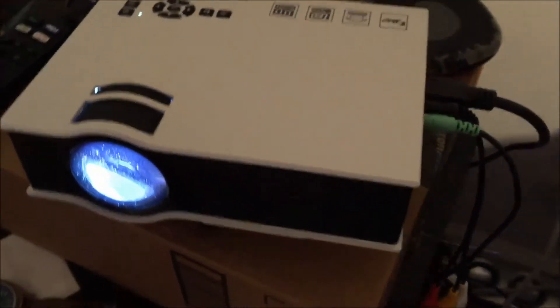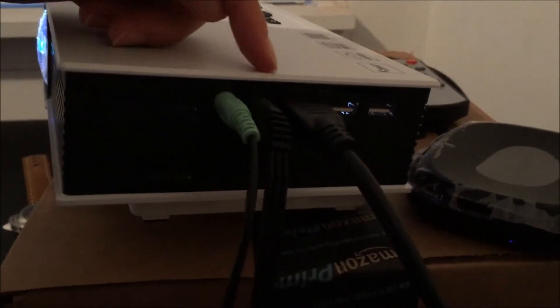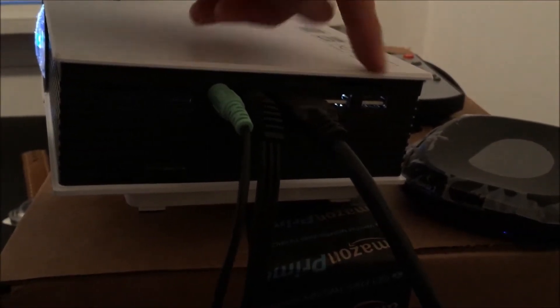I have a Roku plugged in and there's a 3-in-1 AV table where you can plug everything in. Looking at the ports: AV audio, AV, HDMI, USB-A, USB out, and an MSD card slot.